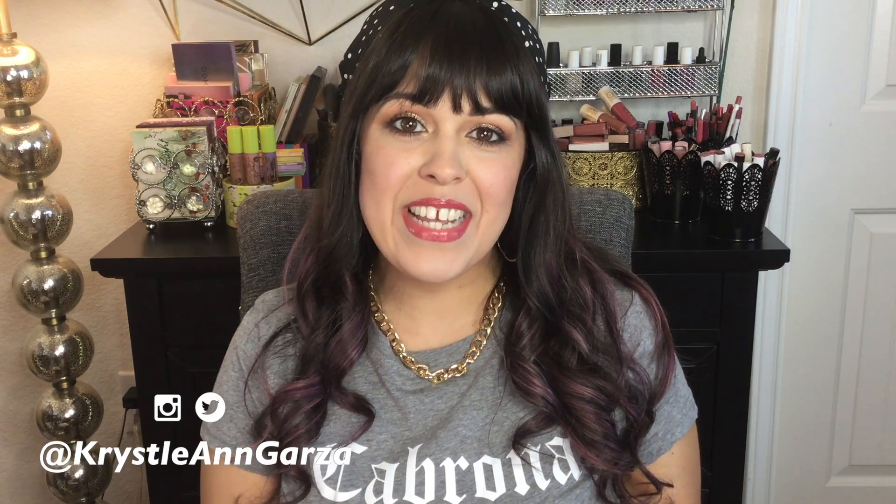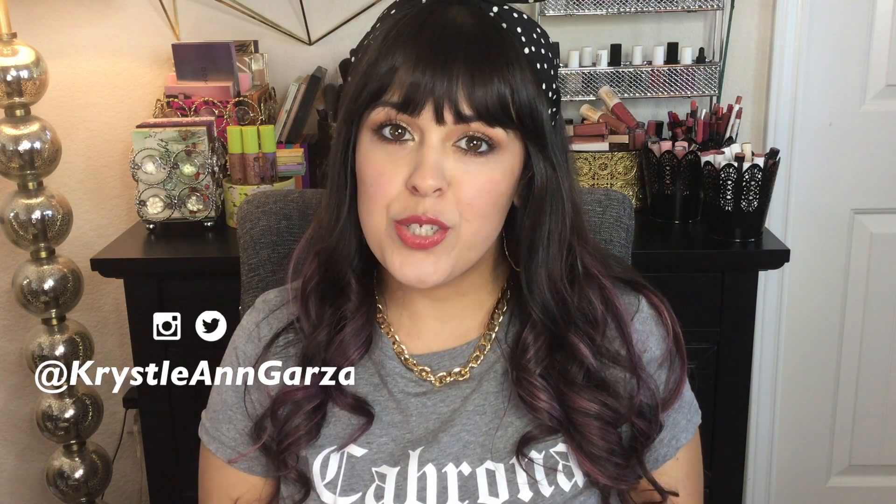Hi, welcome to my channel. For today's video, I thought it would be fun to unpack my makeup bag. I know usually videos are 'pack my makeup bag' or 'come along with me to pack my makeup bag,' but I didn't have time to do that. And honestly, I feel like this is better. So I'm going to unpack my makeup that I took with me on a recent trip to New York City, and let you know if I used each product or not.